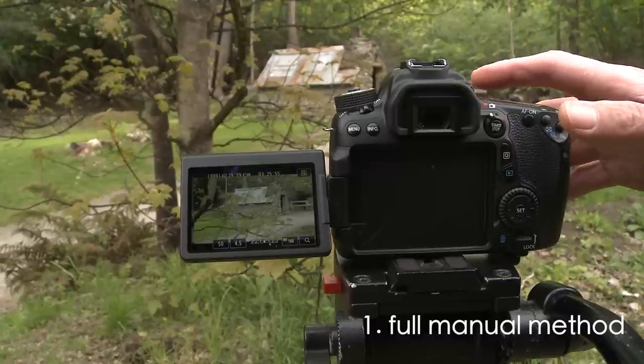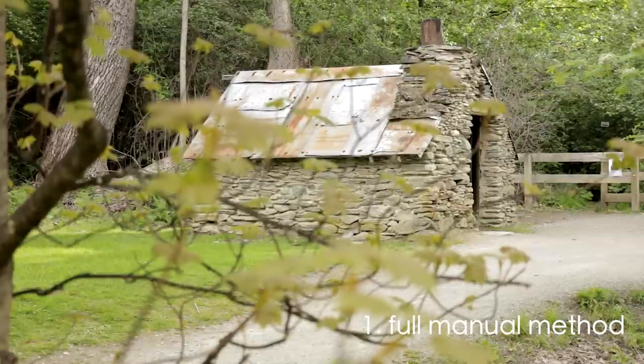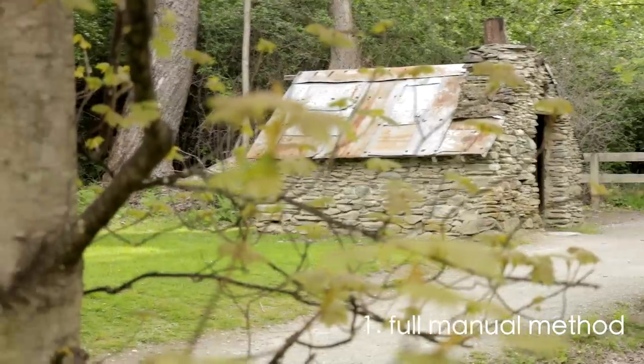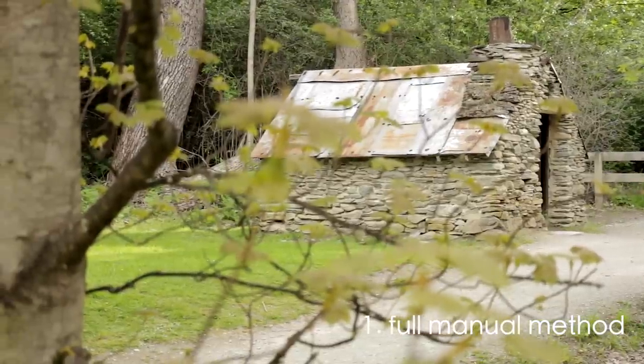Hit the plus button again and it'll go back to your normal view. Hit record and you've got a sharp image. You can now pan as well and the hut will always be in focus.